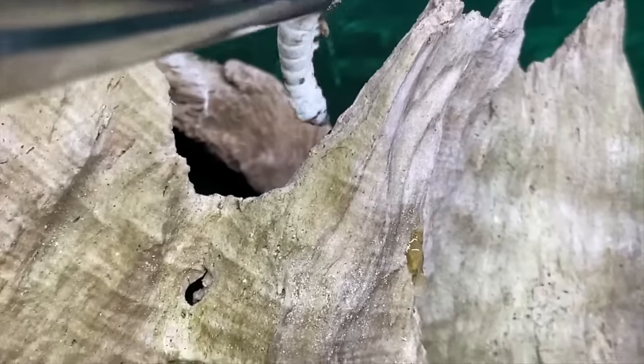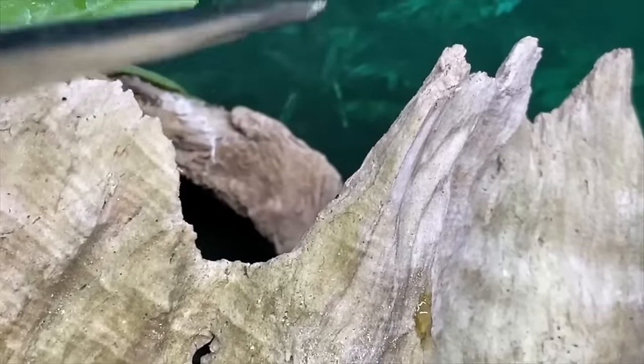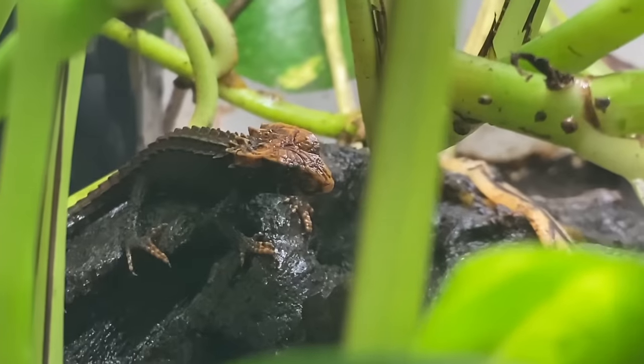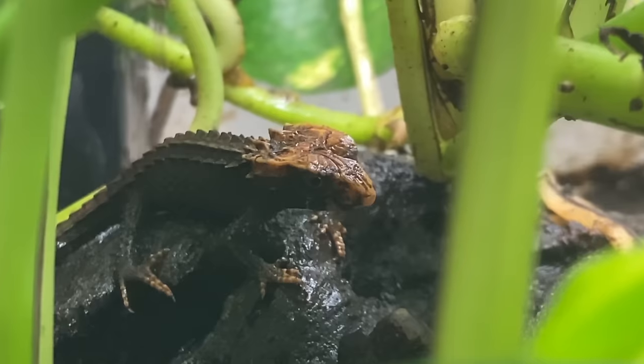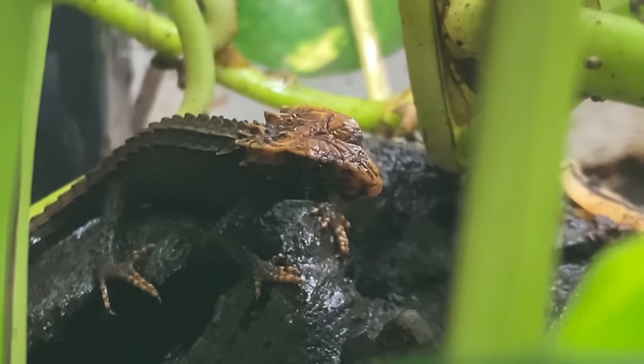In today's video, we're going to cover how to properly acclimate a Red-Eyed Crocodile Skink. This is also applicable for the Wide-Eyed Crocodile Skink, Tribalonotis Novagenia. However, the focus here is on the Red-Eyed Crocodile Skink. Let's get started — and I'm not playing around here. This video is really necessary and I'm calling people out.